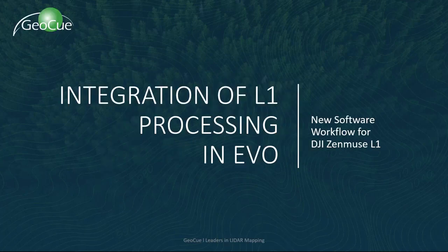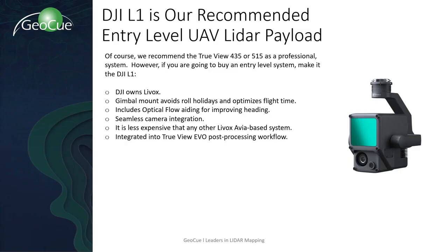In this video, we'll review the EVO software integration for the DJI L1. This system complements our professional grade line of TrueView technology by adding an entry level option. The system is based on the Livox Avia, a company owned by DJI. It uses optical flow for improving heading accuracy, and the gimbal mount improves roll holidays commonly found in rigidly mounted systems.